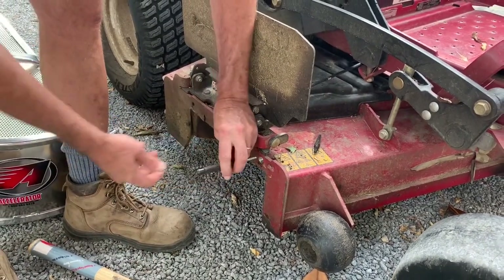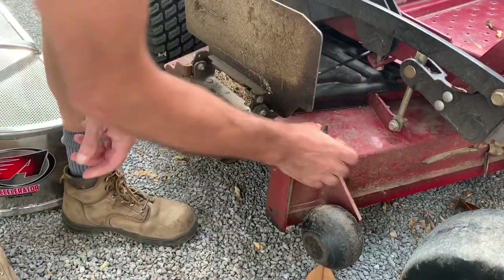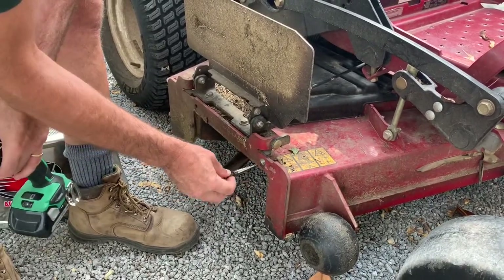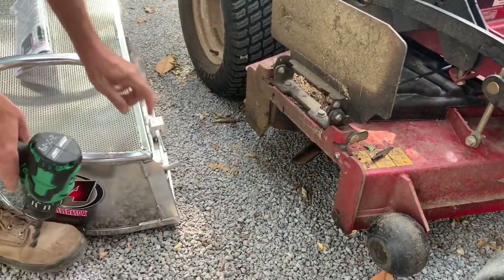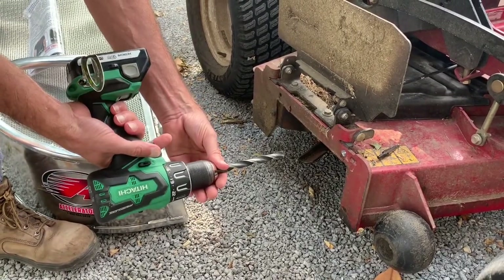I've already done the hole so I know it's going to work. You're going to center punch that spot, drill your pilot hole — I use a step bit, works pretty good — go all the way through with the pilot. The only challenge here is that the pin on the accelerator bagger is a half inch, and I have a half-inch bit.